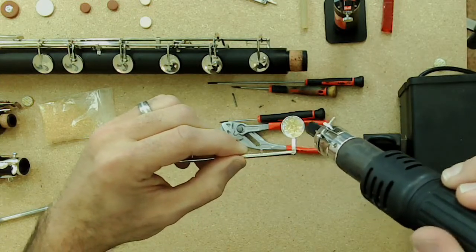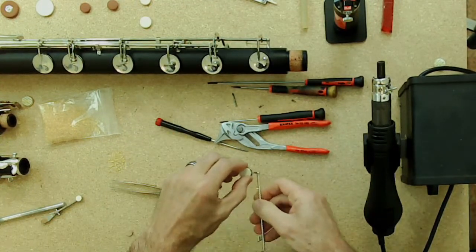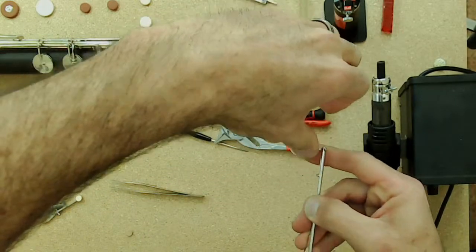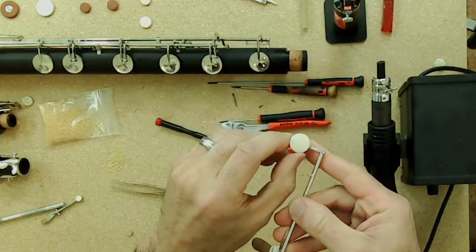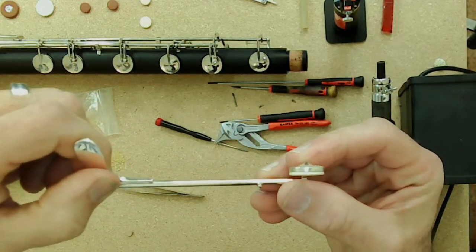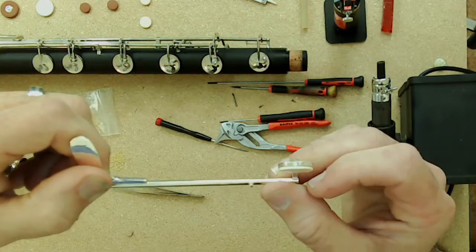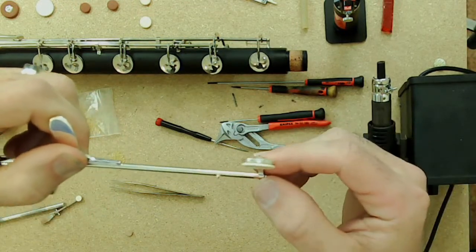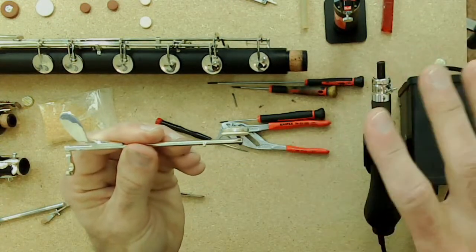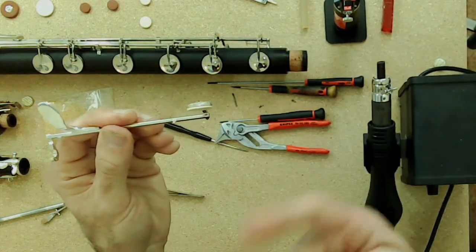Once the glue gets a little melty — and this is a visual thing, you can see it — put the pad in and do a little twist-push-and-twist to make sure the glue is distributed evenly throughout the pad cup. The pad should have the same protrusion as the original, lined up with the outside of the pad cup. From here, put the key back on the body, use a feeler gauge, and if it's hitting one side heat it and adjust until the feeler gauge catches evenly all the way around.